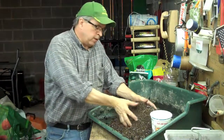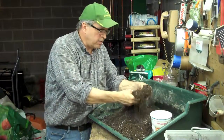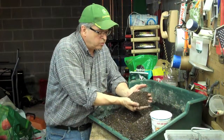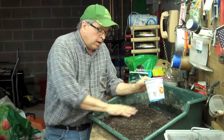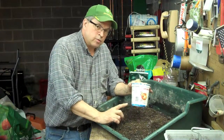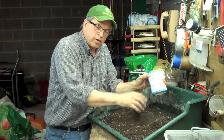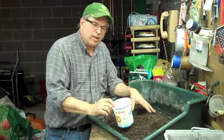We're back again, and what I've got here is the mixture all mixed up. It looks like I might have a little bit more perlite in there than I thought, but use your judgment — it should look about like this. You should have fine grains of perlite all through it. Then what I'm going to do is add water.